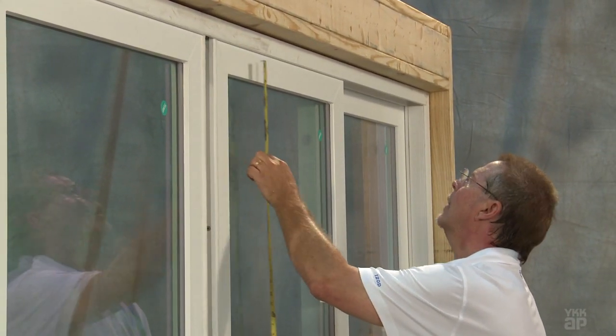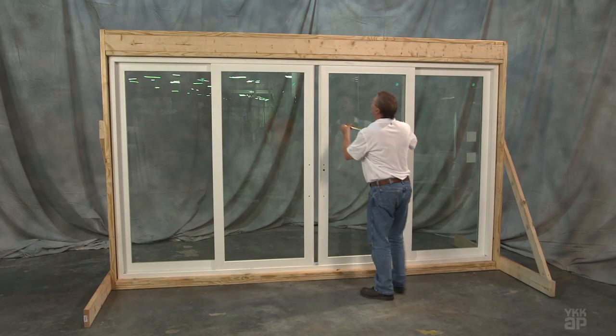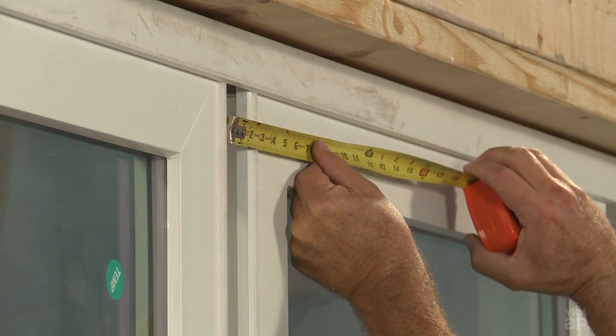For an OXXO door, check for equal penetration into the head pocket and ensure vertical alignment along the interlock.